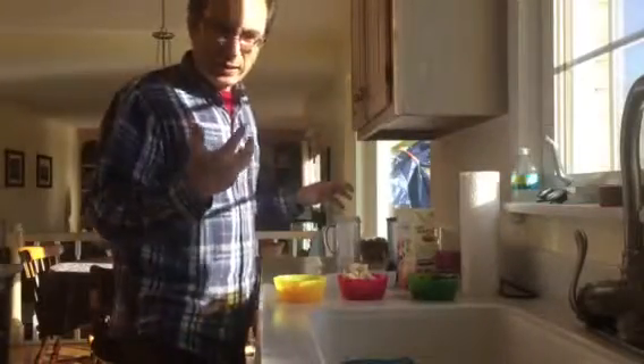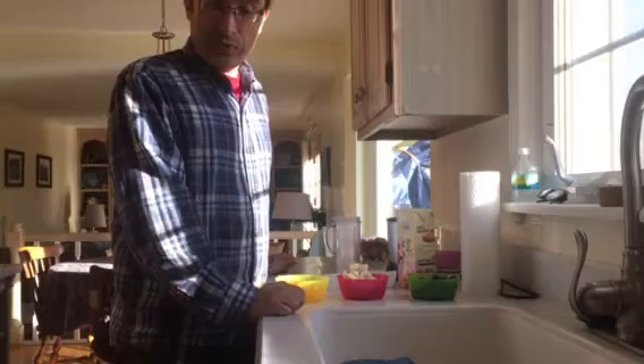Hello, it's Grandpa Dan and today we are gonna make a smoothie to show Aria and Callie how to make smoothies. So next time you guys are here we'll do this together.